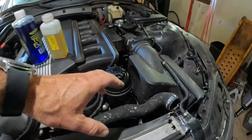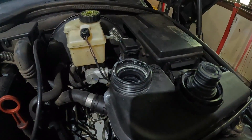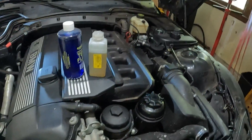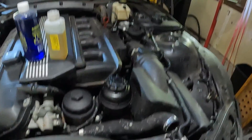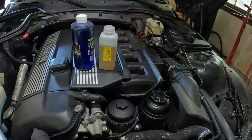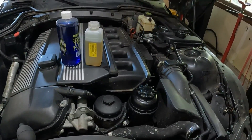A lot of times when you burp the system — just crack it open and vent it — there'll be a lot of gases that come out, and then the vehicle would be good for sometimes up to a month. Then it'll end up locking up the cooling system again and you'd have to vent it again. That indicates a very small leak that over time is introducing exhaust gases into the cooling system and locking up the system.